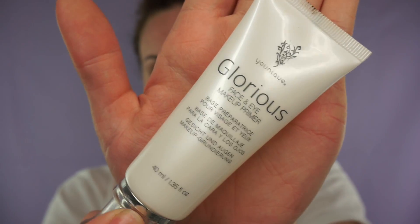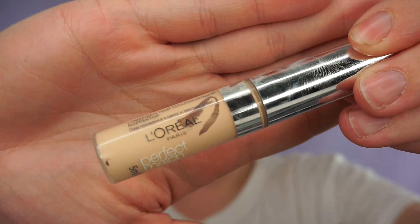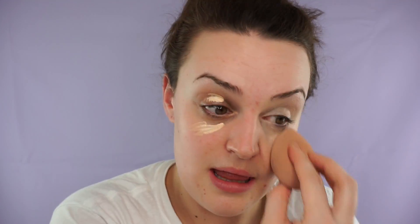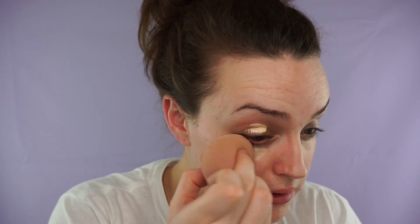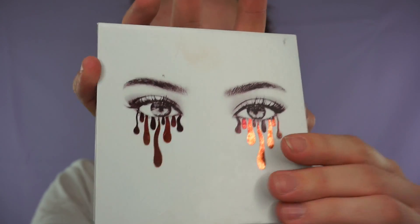I'm just starting off with the Unique Glorious Face and Eye Primer and just rubbing that in as normal. Then taking the True Match Concealer in Light and just prepping my eyes with it and blending it out with a Beauty Blender. Then for the eye makeup today I'm using the Kylie Jenner Bronze Palette.